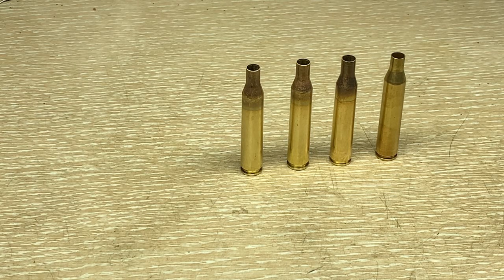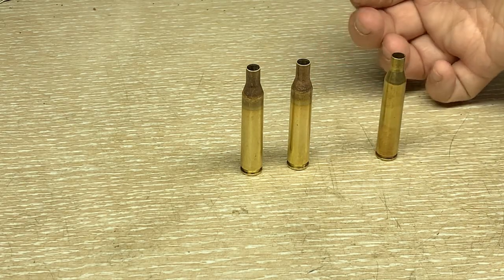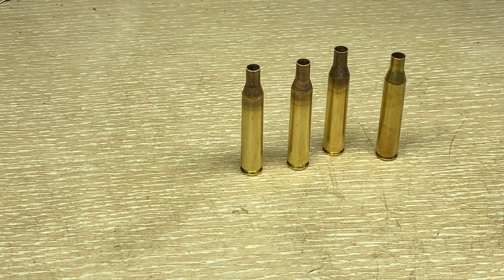I'm going to go ahead and trim these, clean the pockets, and start getting ready to reload them along with the rest. Those remaining steps you don't really need shown here. The best way to go when picking a donor caliber is to find one that converts directly — if you can find .270, you can go straight to 25-06. That's pretty good and saves you a dollar at least.